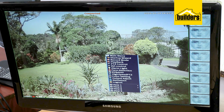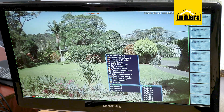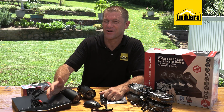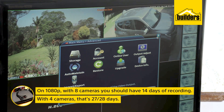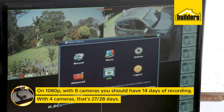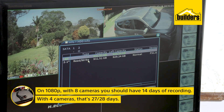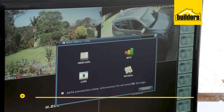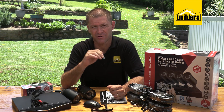Views can be customized to display as a large screen or multiple screens on a single monitor. If you're streaming at 1080p with eight cameras, you should have 14 days of recording. With four cameras, that's 27 to 28 days — very impressive.